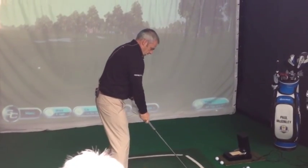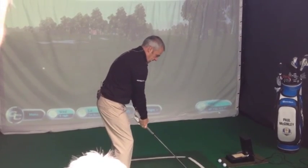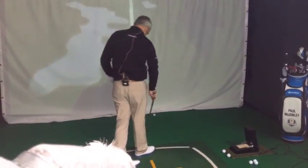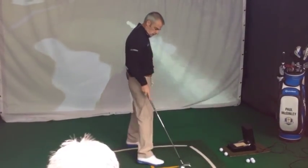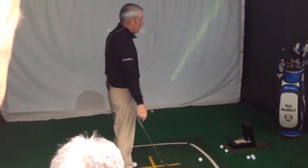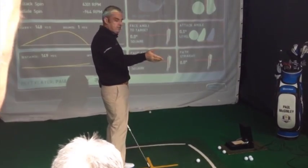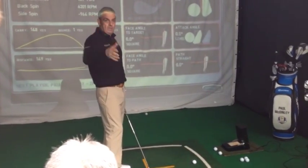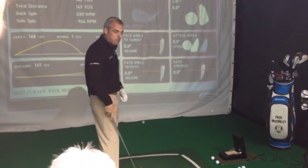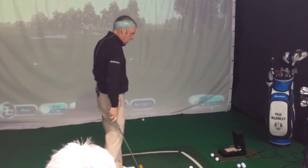I'm just warming up here. I normally start with a pitching wedge — as you can see, I'm slowly increasing the speed as I'm swinging. All I'm trying to do is get a feel for the club head. I normally start with a wedge, then go 8 iron, then 6 iron, then 4 iron, rescue, then 3 wood, then driver, a couple of 7 irons, and finish with a few sand wedges for distance — 80 yards, 90 yards — trying to get those dialed in.